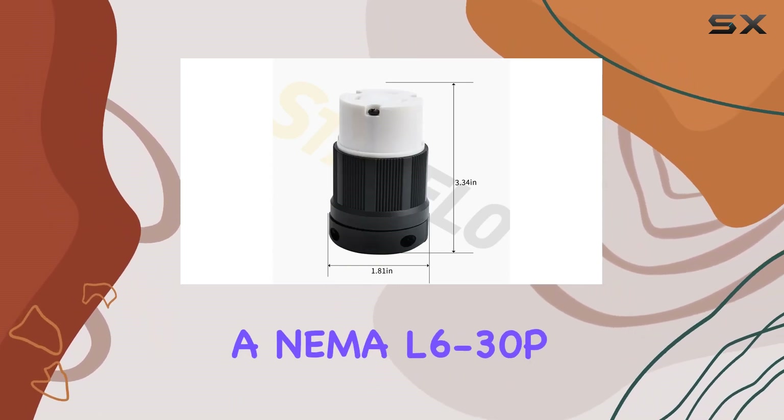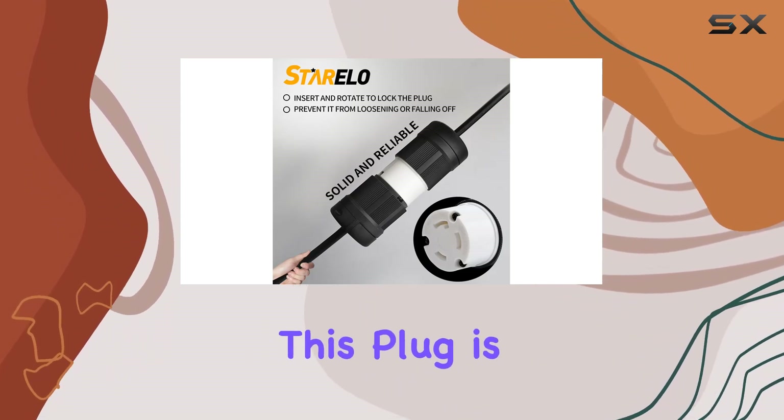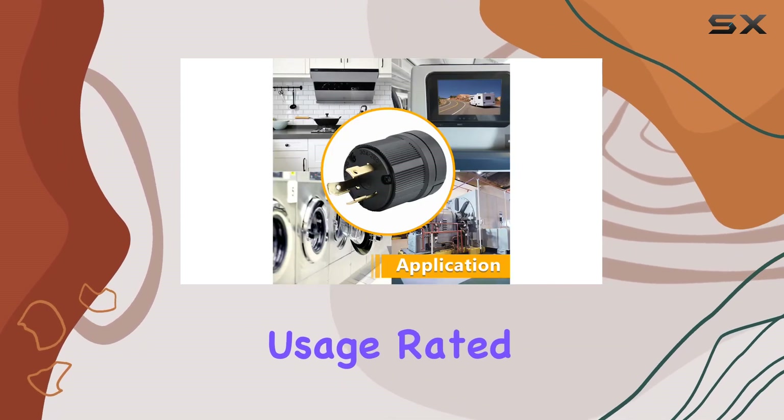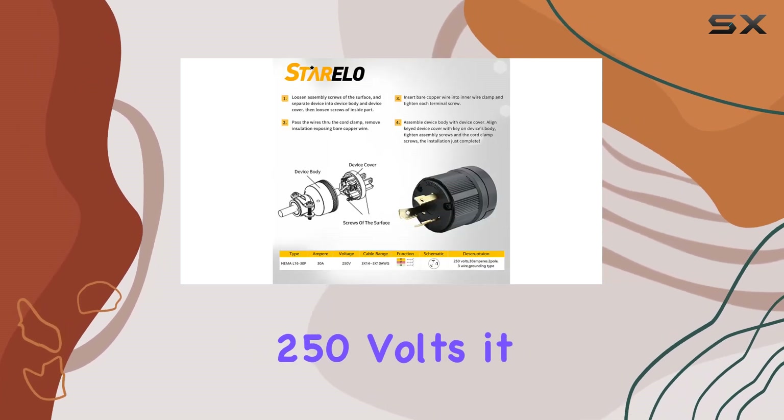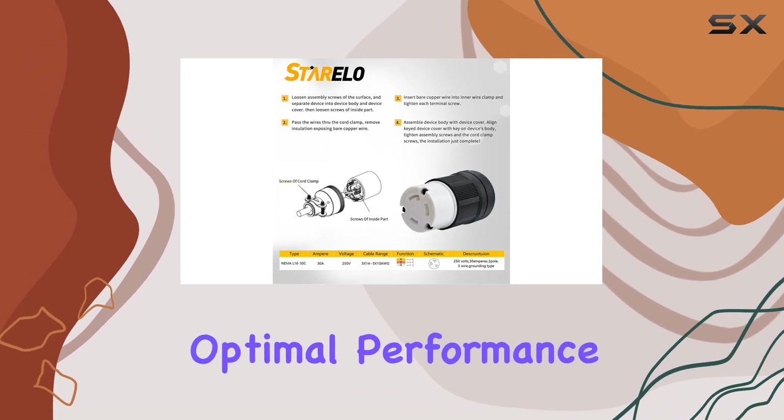Supporting a NEMA L6-30P / NEMA L6-30C configuration, this plug is tailor-made for heavy-duty usage. Rated at 30A and 250V, it boasts a 2-pole 3-wire setup, ensuring stable grounding and optimal performance.